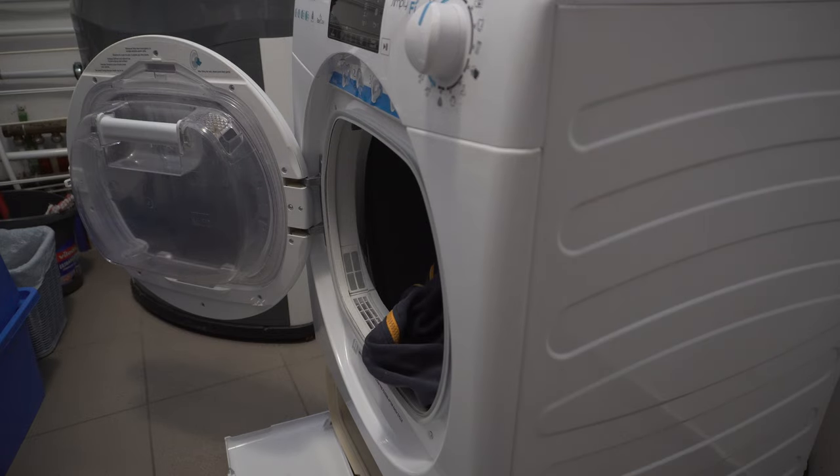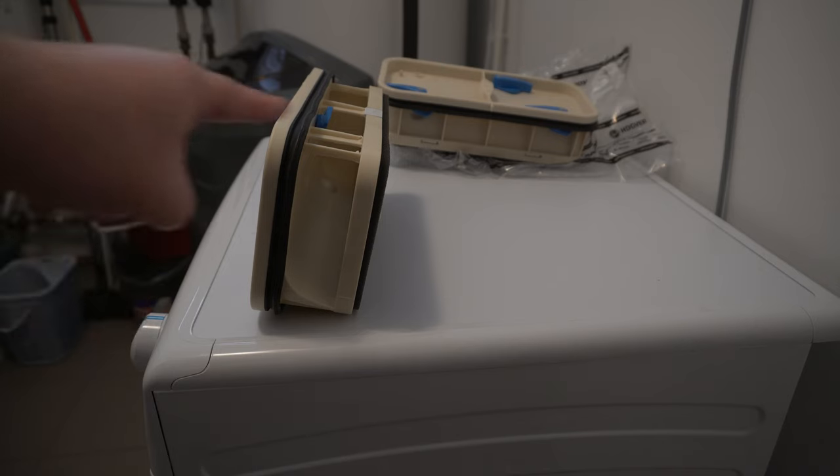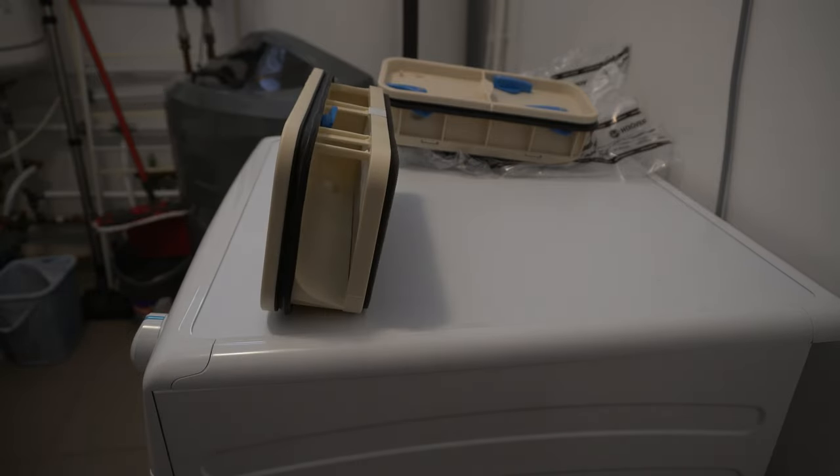But we will see what the technician says. Here is the new one — behind it is the old one. It's a brand new housing, brand new filter, everything new, received under warranty. I'm just going to install it in the device, use it a little bit, and then I'll give you the result.